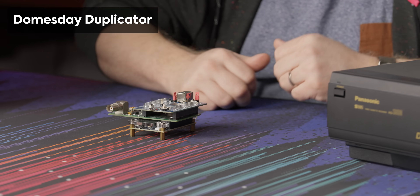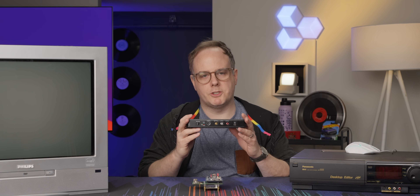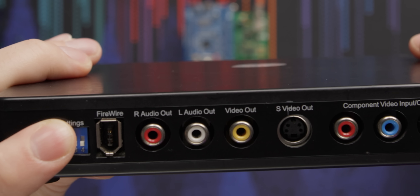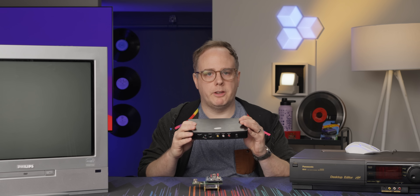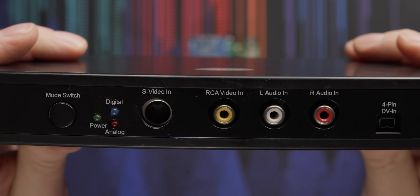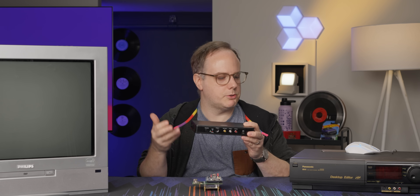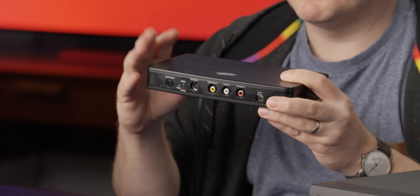This is the Doomsday Duplicator. Back in the day I would use something like this which digitizes and captures composite video over FireWire. It worked at the time, however you're still going through your composite out. There's a lot of processing done on the actual VCR as well as in the device itself. In the early 2000s it worked, but there were always issues.